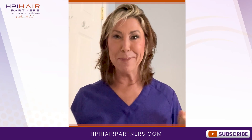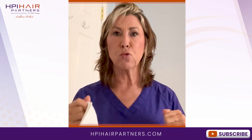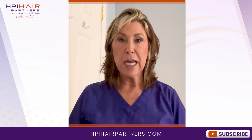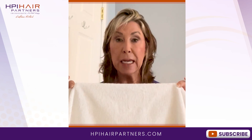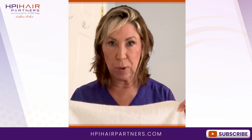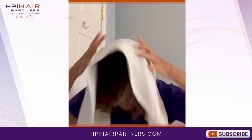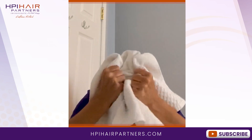I decided to put my clothes on to spare both of us. The first thing I want to teach you is how to dry your hair. When you walk out of the shower and you are dripping wet, the first thing I want you to do is take a white cloth towel, or if you have a microfiber towel that's certainly terrific. Flip your head upside down, then lay the towel on the top of your head and start squeezing out the excess moisture.